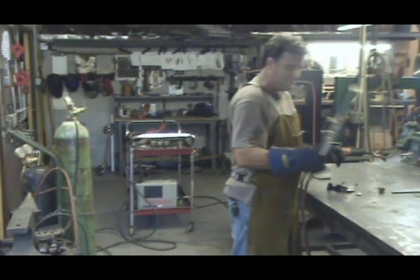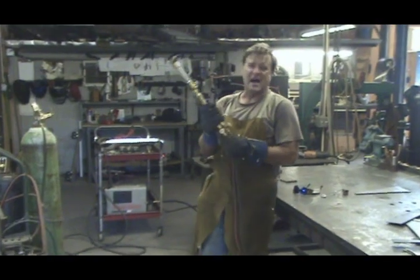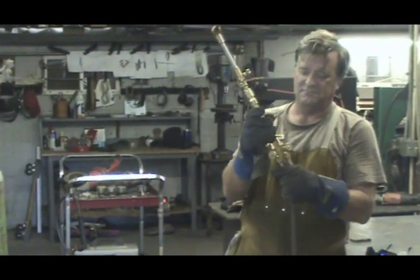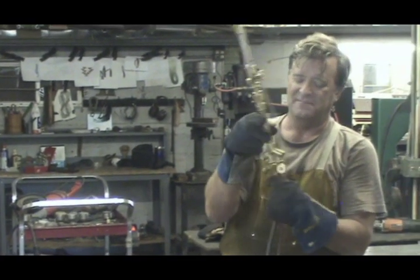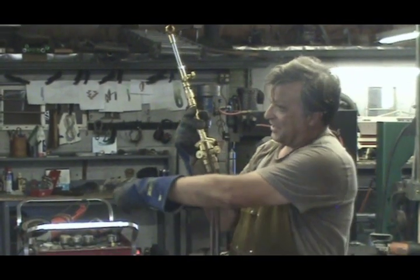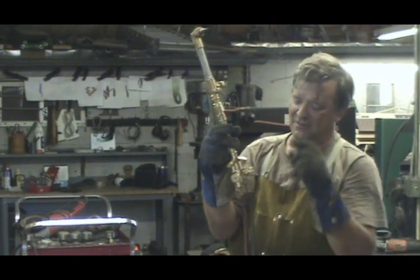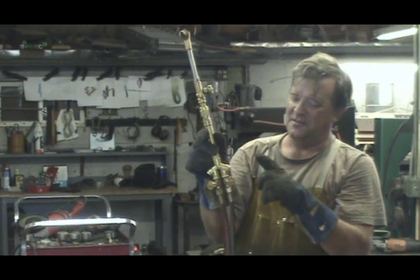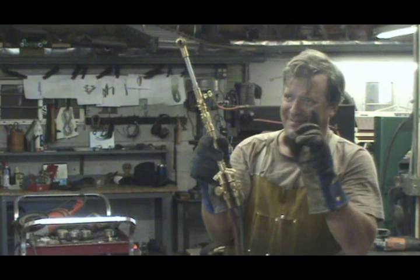So when it comes time to light it, you can see you've got three knobs and a lever. The red line, if you follow it back, it goes to the acetylene bottle. Leave that one alone for right now. The green line, that's the oxygen bottle. So green for go? Green for go. Or green for gas. Green for whatever.